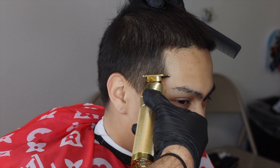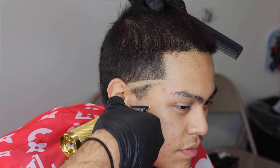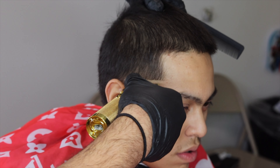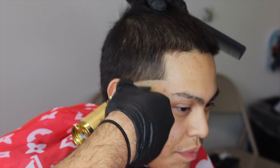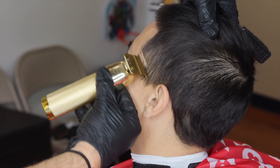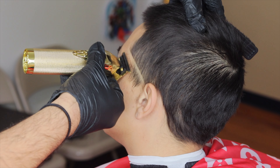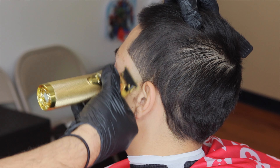Yo, what's up guys, it's Eric the Barber coming at you with another tutorial. Today we'll be doing a fade on my client Gabriel. This is going to be a high temp fade, high taper fade, whatever you guys want to call it. It can pass for a mid taper without a seat cup, but to me this is a high fade.